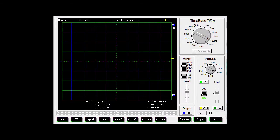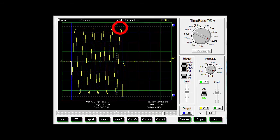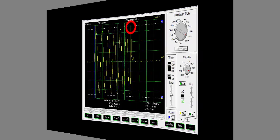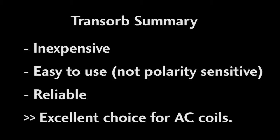I'm going to move these cursors to mark where the transorb limits are. There is no convenient trigger here so I'm just going to hit the button quickly several times, and sure enough, we see that the surges are hard limited to these levels. Perfect. So transorbs are inexpensive, easy to use, reliable, and don't degrade over time. They are ideal for killing voltage spikes out at the contactor before they ever get to your PLC's I/O.